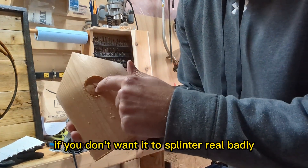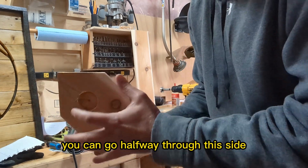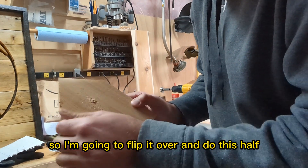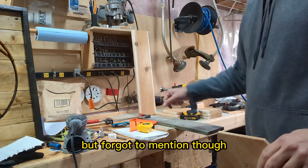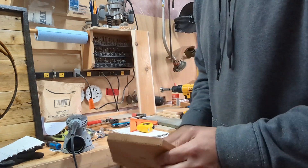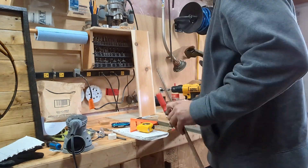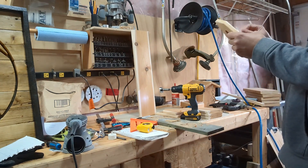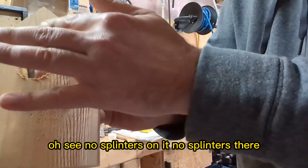A little tip: if you don't want it to splinter badly, go halfway through from one side, then flip it over and drill the other half from the back side. I forgot to mention — clamp it down when drilling. See — no splinters! The downside to a Forstner bit is that wood shavings go everywhere, kind of like a router. A hole cutter would cut a cleaner plug, but the Forstner works great.